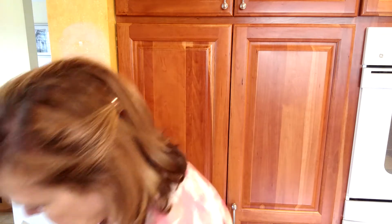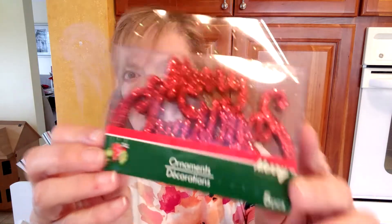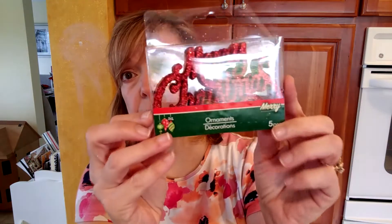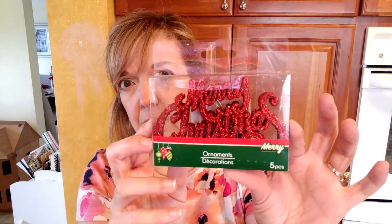And then I saw these ornaments — I thought these were very cute. They say Merry Christmas and there are five of them in the package. I probably won't use them as ornaments. I may use them in little vignettes that I create for the holidays. But I thought five little signs for a dollar was a pretty good deal.